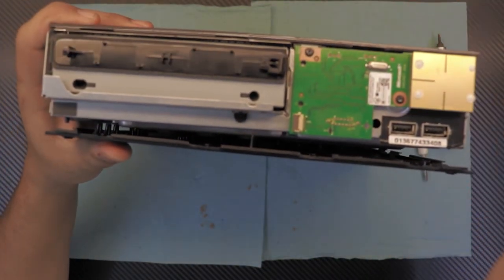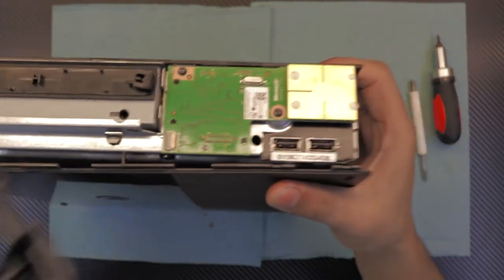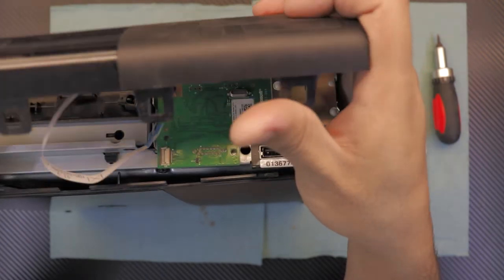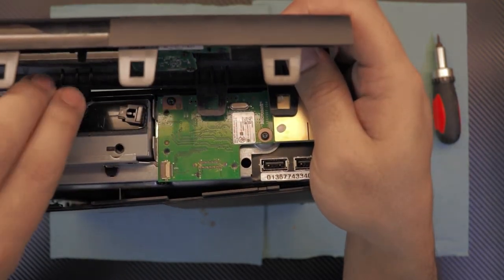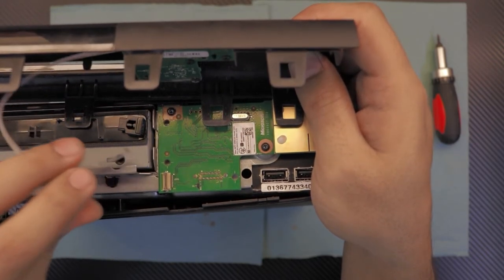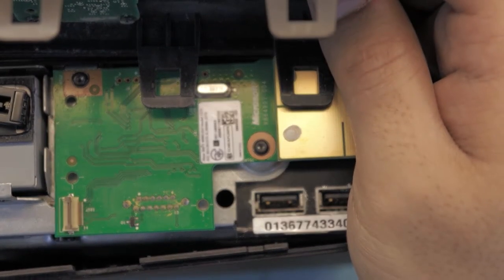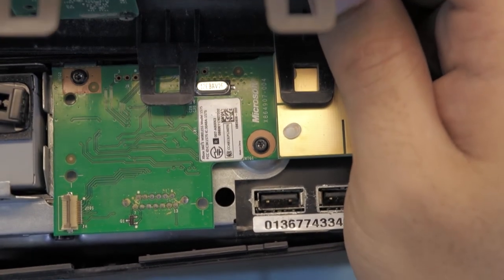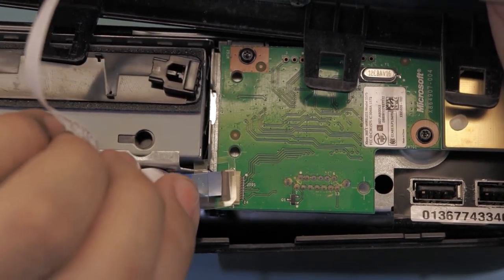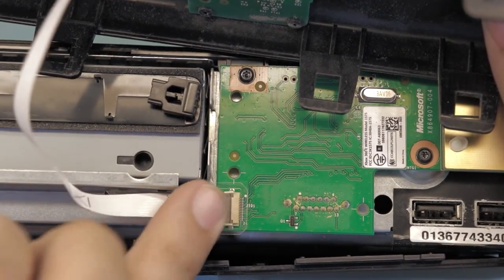Once you have the back cover on, you want to place the front plate. In order to place it, put the front plate — be careful with this one. Hold it sideways, lift up the brown cover, and you're going to slide the blue right underneath the brown. Push the cover down and that's it.